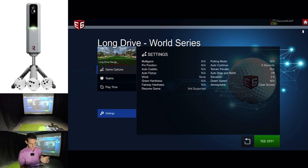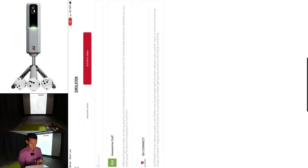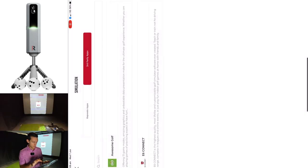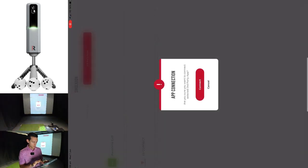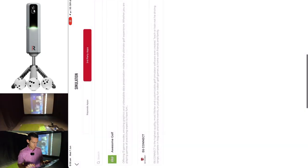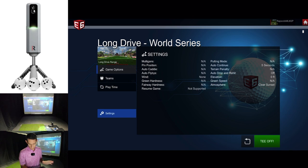My MLM 2 Pro has disconnected from the Rapsodo app, so I'm just going to connect it again. We are connected again. Let's connect to E6. Connection successful. MLM 2 device has connected. Let's see if this long drive grid works.